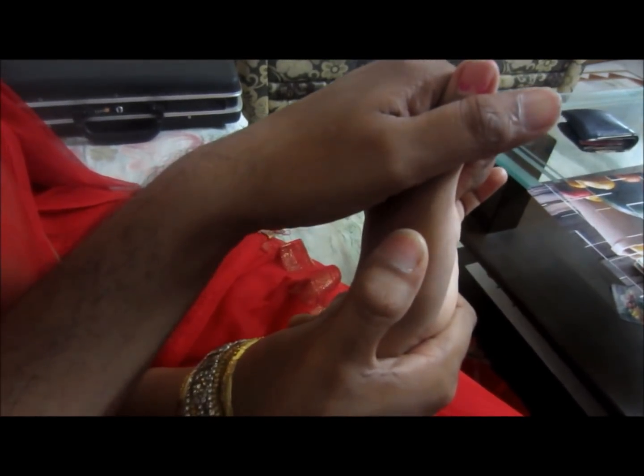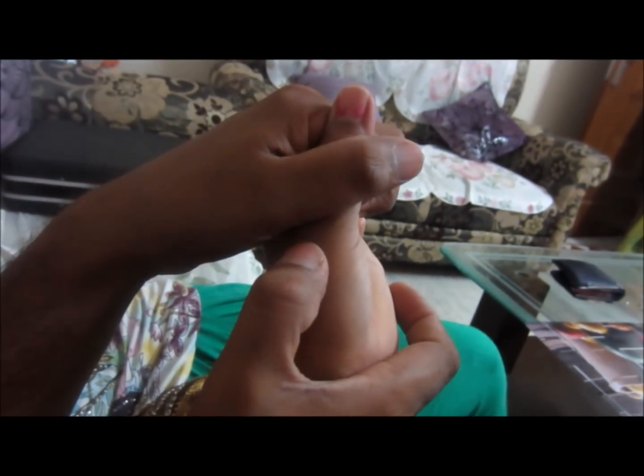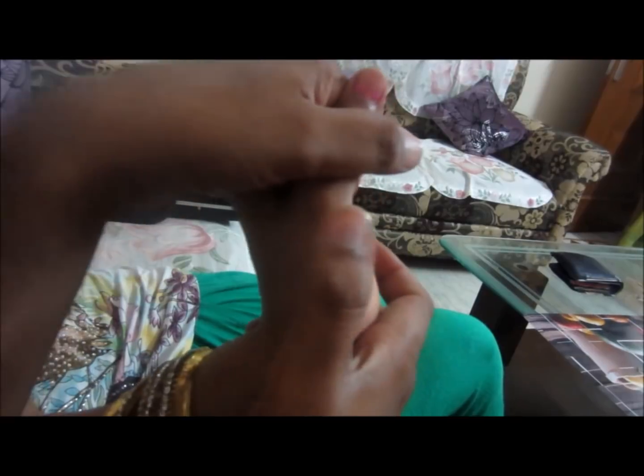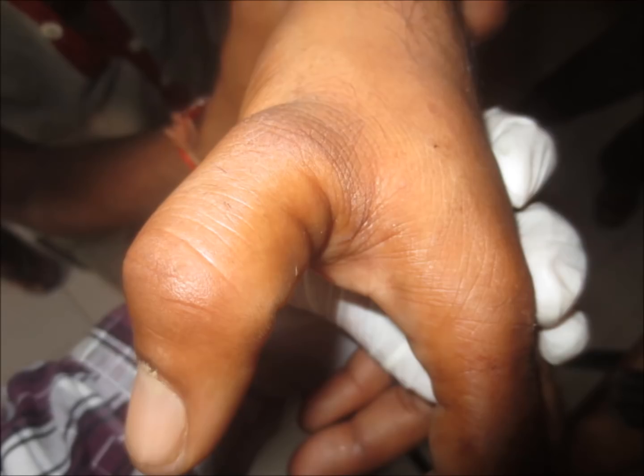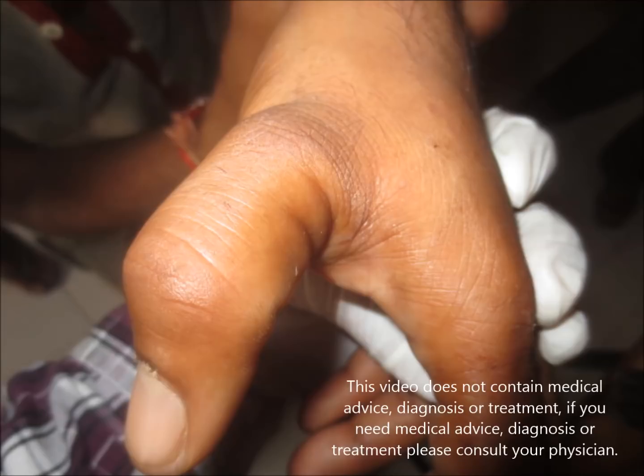Then with your dominant hand hold the thumb as shown and try to reduce it — it will be reduced effectively. Before that, you should also give local anesthesia.